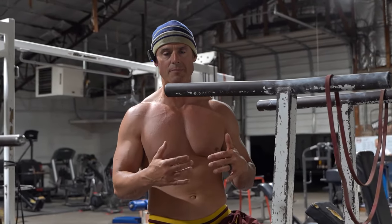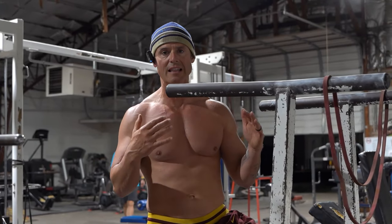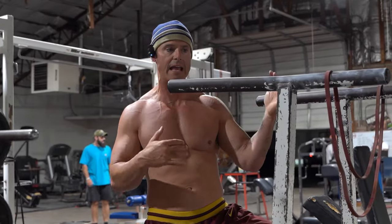Alright, so I'm going to show you guys a dip and push-up superset finisher. You're just going to ladder down: 10, 10, 9, 9, 8, 8, all the way to 1.